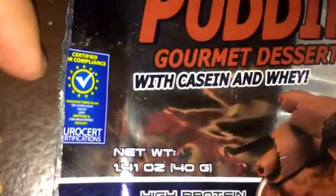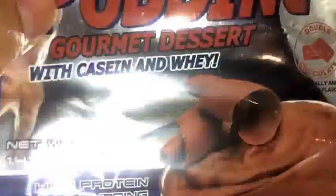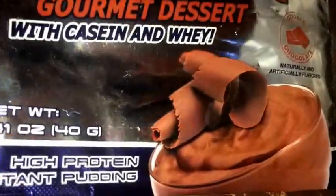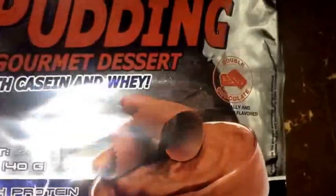Right here it's saying it's certified and all this other stuff. I guess they make this in Europe. High protein instant pudding, as you guys can see right there — it's 40 grams total and this is the double chocolate flavor, naturally and artificially flavored.